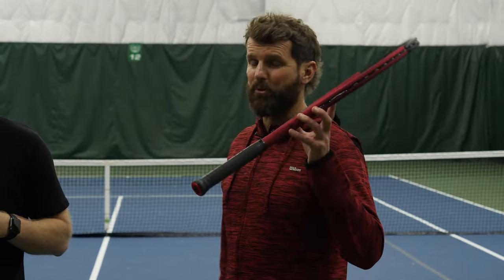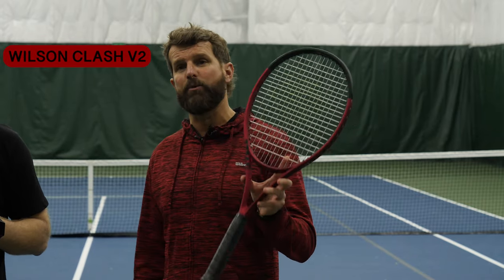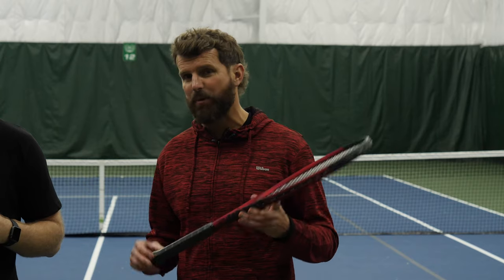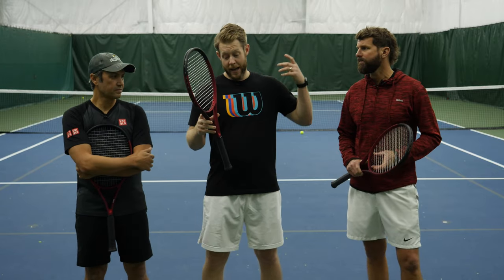What's happening guys? It's Nate, Scott, and Bill here. We are reviewing the brand new Wilson Clash V2 — not even out yet. It will be out February 18. As you can see, they did an amazing job with the aesthetic, but we've got to talk about the performance. It's a good-looking stick, and I'm sure you're wondering two things: how does this racket play, and who is Bill?